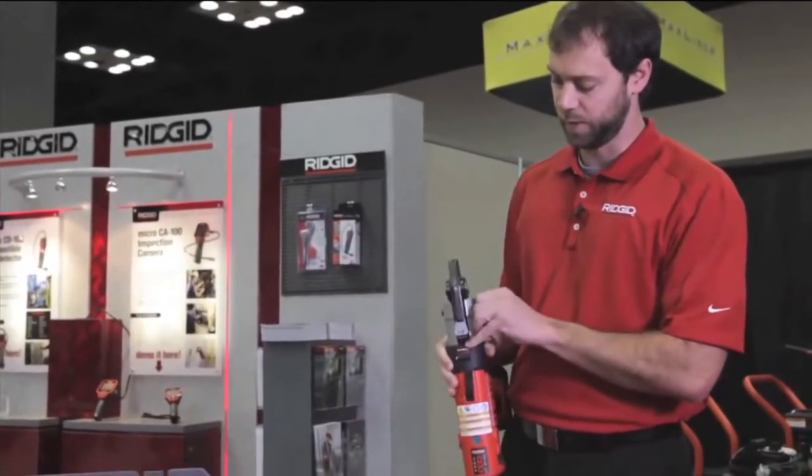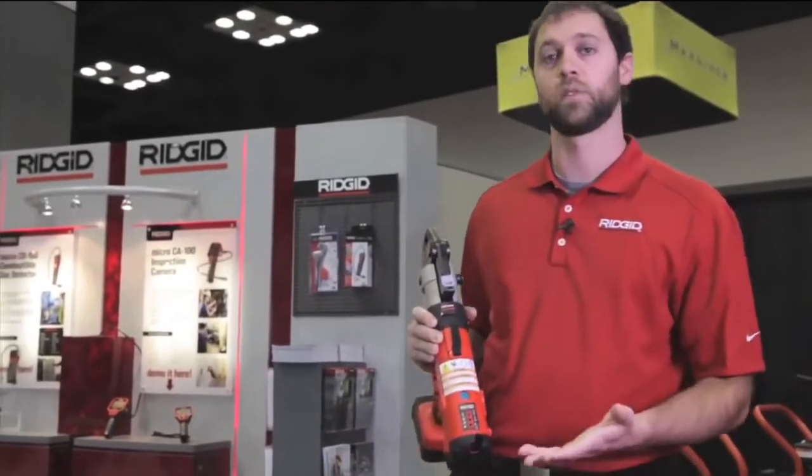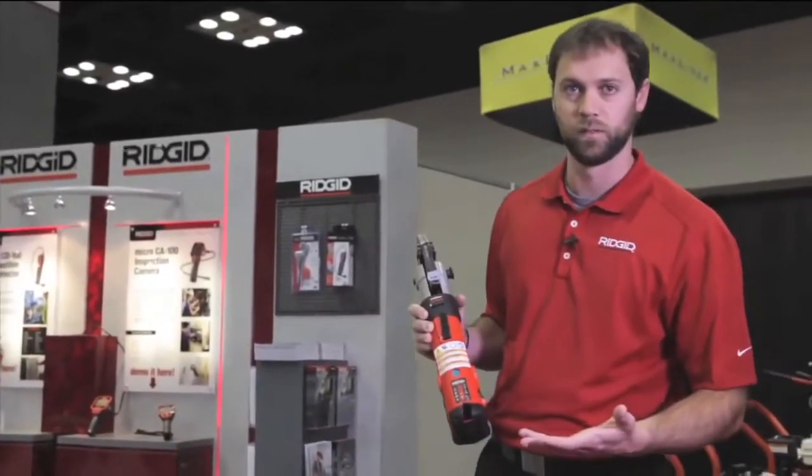It'll let you know if the pin is not actuated on the jaw set, if the battery is low, the tool is out of temperature range, or if it has reached a service interval life.